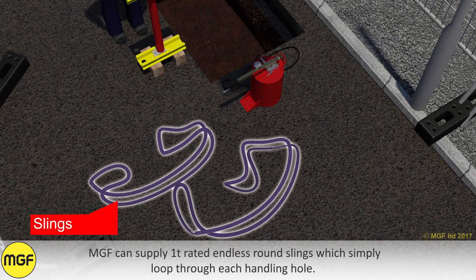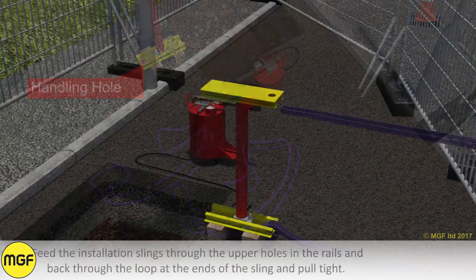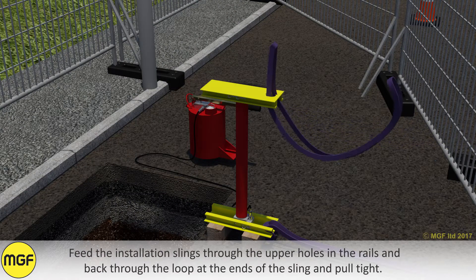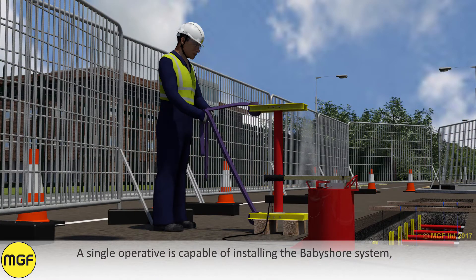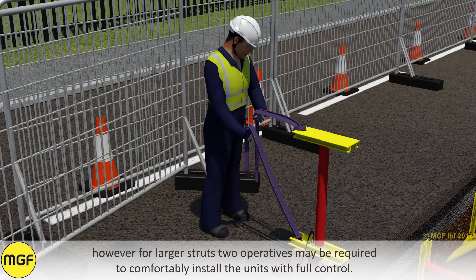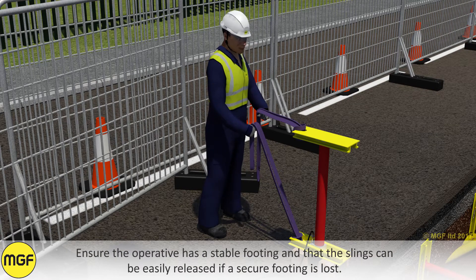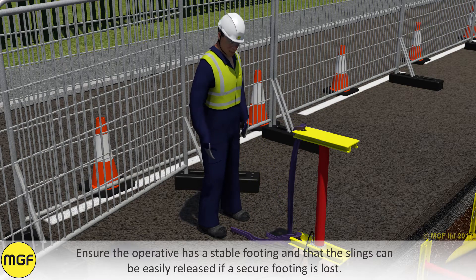Baby shore is incredibly lightweight and is therefore ideal for installing by hand using slings. MGF can supply 1 ton rated endless round slings which simply loop through each handling hole. Feed the installation slings through the upper holes in the rails and back through the loop at the ends of the sling and pull tight. A single operative is capable of installing the baby shore system. However, for larger struts two operatives may be required to comfortably install the units with full control. Ensure the operative has a stable footing and that the slings can be easily released if a secure footing is lost.